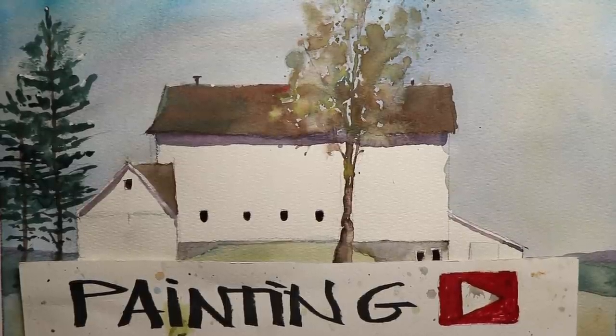Hi everybody, Chris Petrie here. Welcome, thanks for coming by. We're having a great time here. We're doing watercolors - we're going to do this beautiful barn scene out in the farmlands, the countryside.